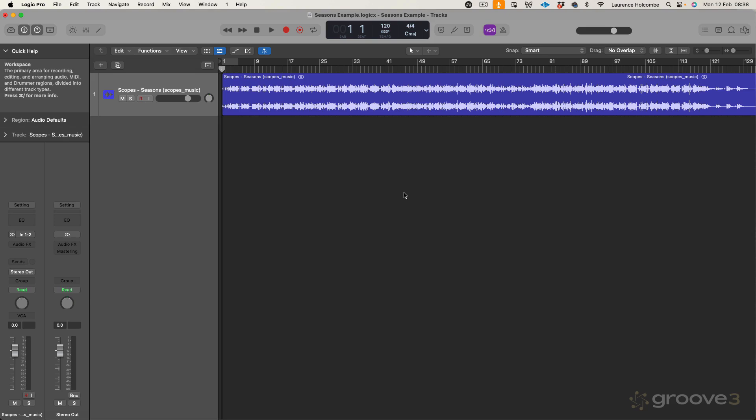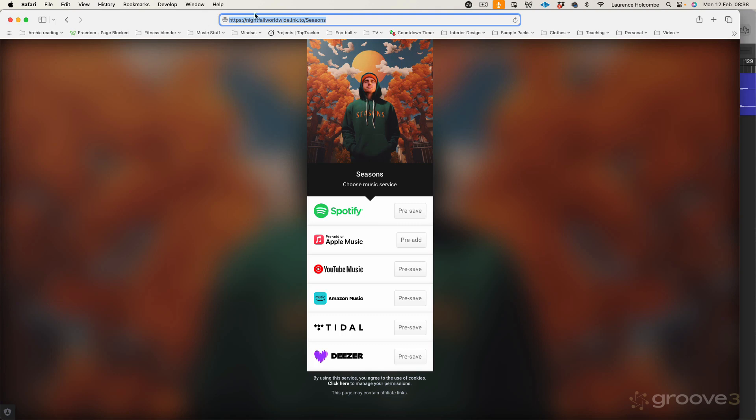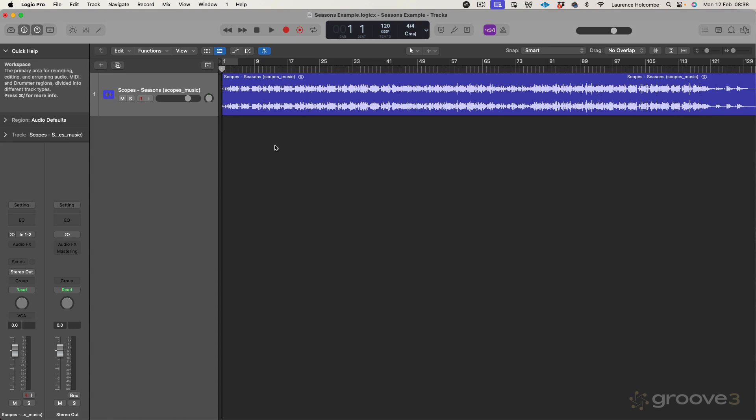In this first video, we're going to talk about the workflow recommended for Mastering Assistant and go through the interface. We're going to be using the example of a track by an Australian rapper called Scopes, and the track's called Seasons. If you like this track, make sure you head over to this link — nightfallworldwide.lnk.to/seasons — and you'll see you can access this track on all the different listening platforms. So there he is, Scopes, track's called Seasons, really nice hip-hop track.